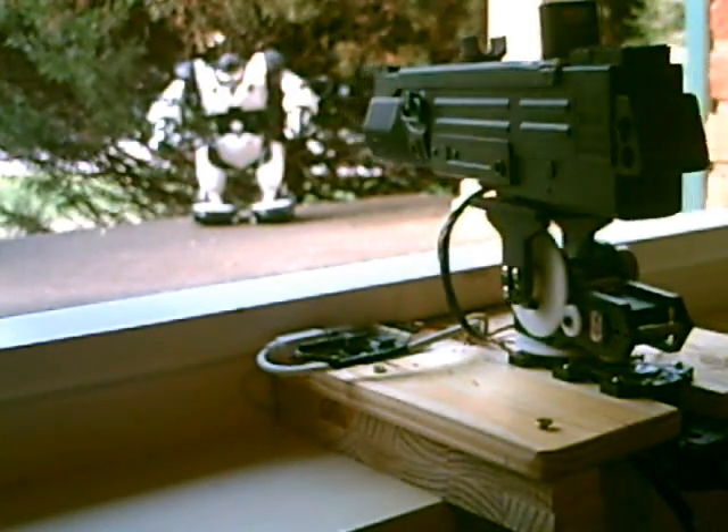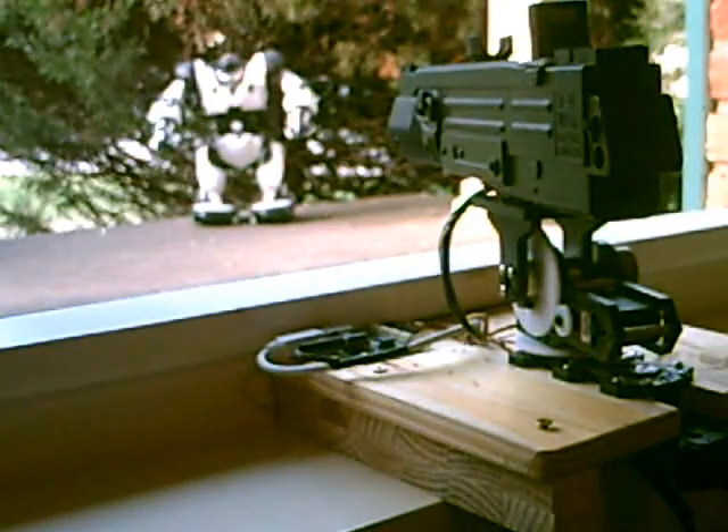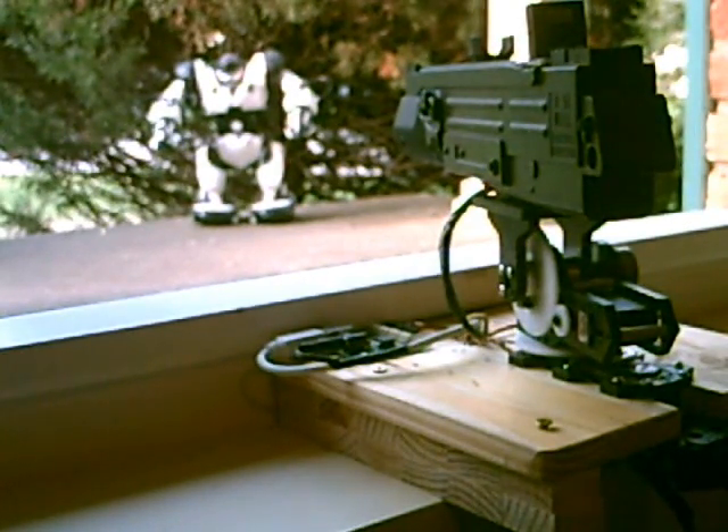I'm just going to real quickly put a few rounds into the RoboSapiens. You can see what this thing will do. Here we go.